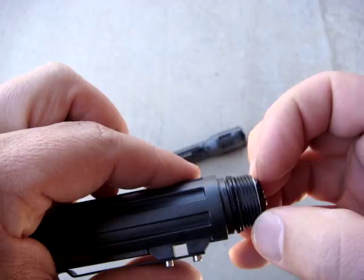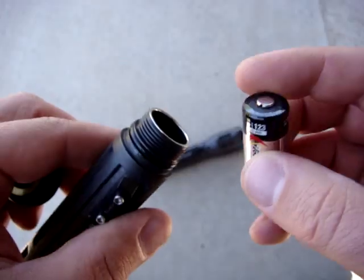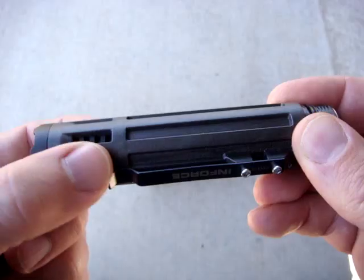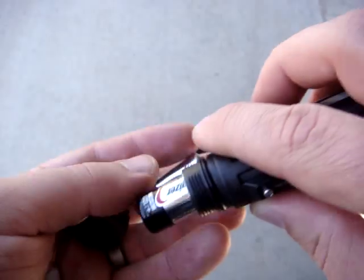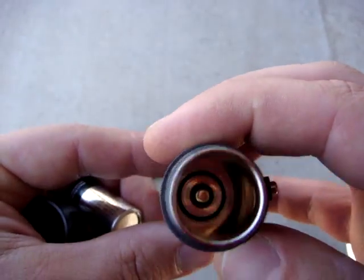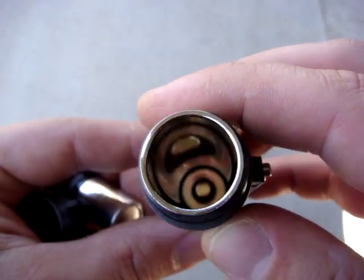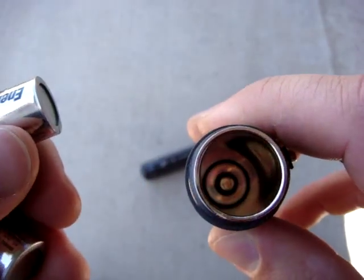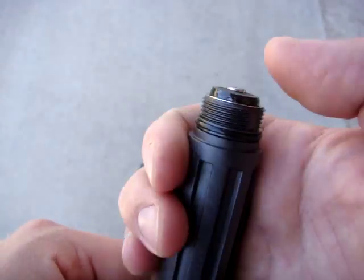Something that's kind of unique to InForce lights in general — this goes all the way back to before they launched the InForce series — is that they load the batteries in with the negative pole towards the front of the light. That's opposite to pretty much all other lights out there, but you get used to it pretty quickly and it's not hard to figure out.